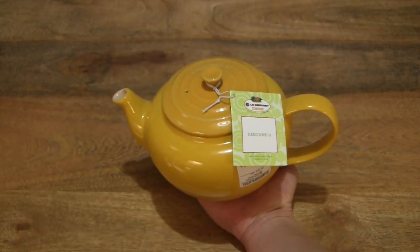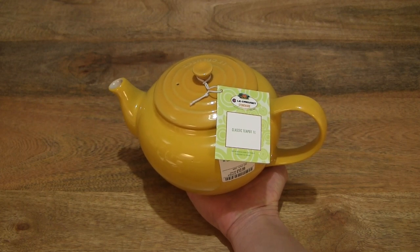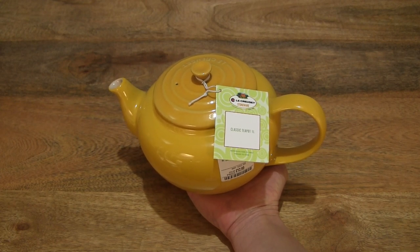So right there, resting in the palm of my hand, this 1 litre version of the Le Creuset Stoneware Classic Teapot.